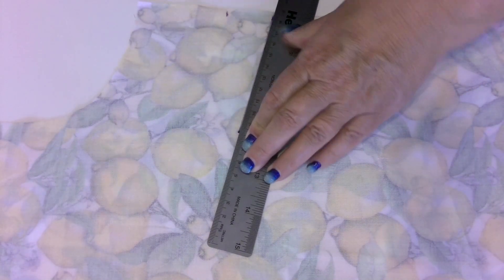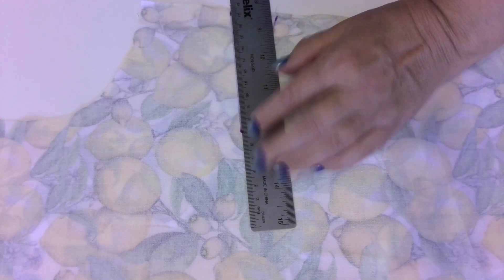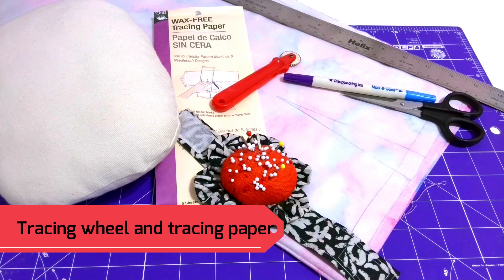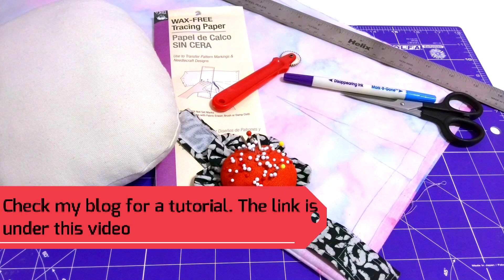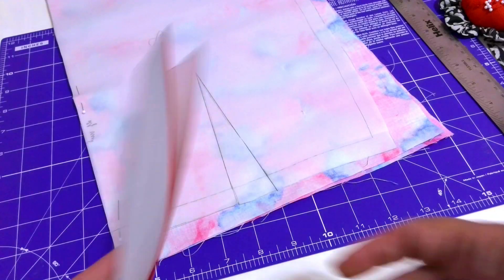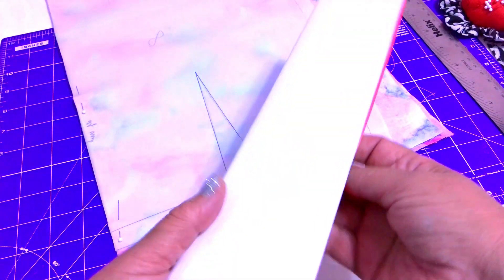If you need to transfer curved darts, you better use a different method. You can transfer darts easily using a tracing wheel. I have a tutorial on how to use a tracing wheel and carbon paper to mark darts on the fabric. It's important to mark darts so you know where to sew them. A good way for beginners is to use a dressmaker's tracing paper and tracing wheel technique.